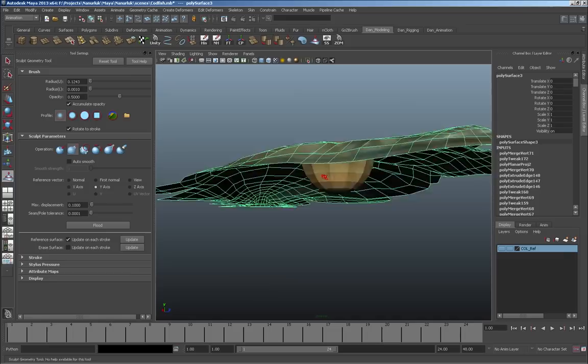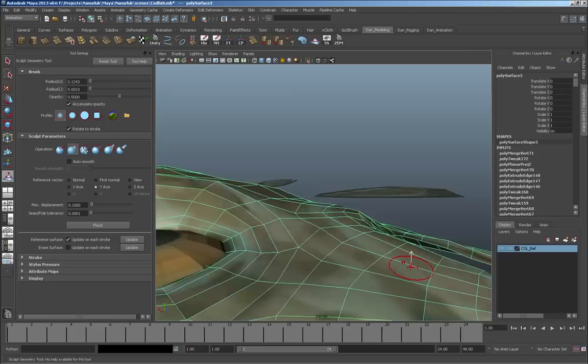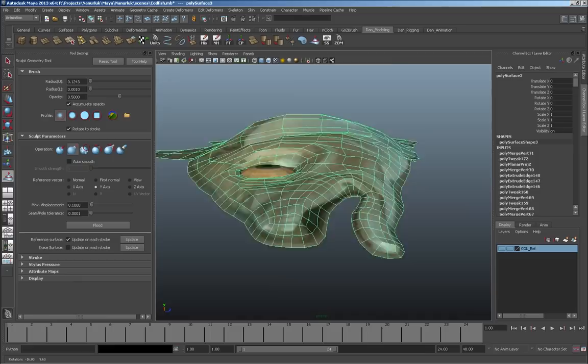Here I've reduced my brush size on the polygon sculpt tool down very small, and I'm pretty much just manually manipulating individual vertices or little tiny groups of them — this is just for fine details and refining things and smoothing out the mesh a little bit.